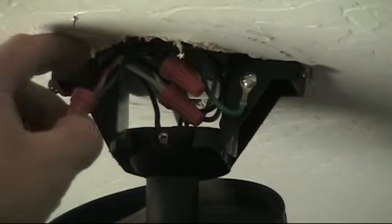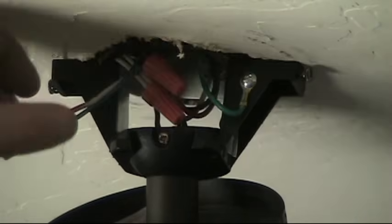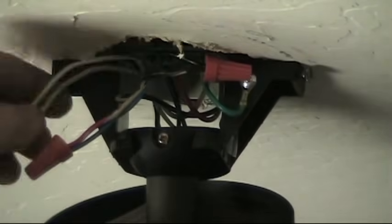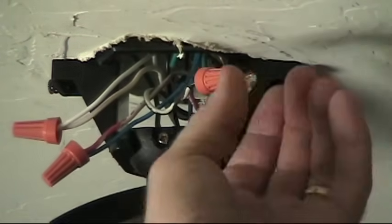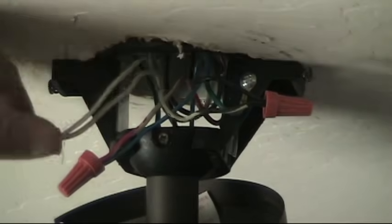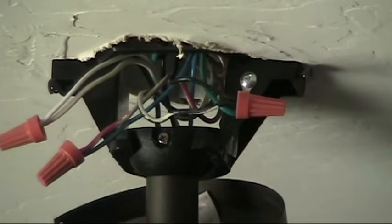Here's the wiring we have currently for the fan. There's a red wire coming up from the switches on the wall on a three-wire cable, so you have a white, red, and black, plus a ground. The red wire is spliced with the blue wire of the fan light kit. Here's the neutral wire — that's a common neutral for both the fan and the light. The black wire from the three-wire cable is spliced to the black wire of the fan. So we want to remove these splices, pick one of the two hot wires — black or red — cap the other one off, and tie that to our remote control receiving unit.